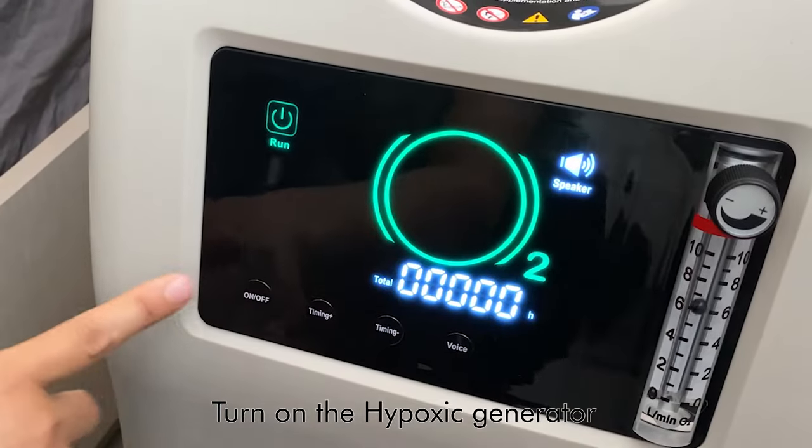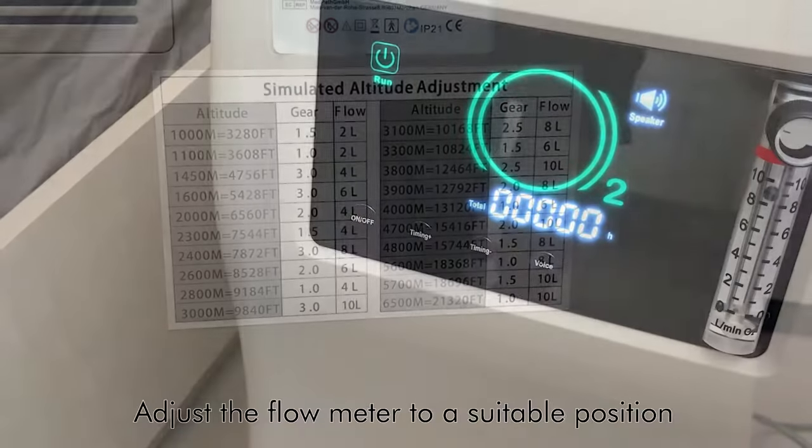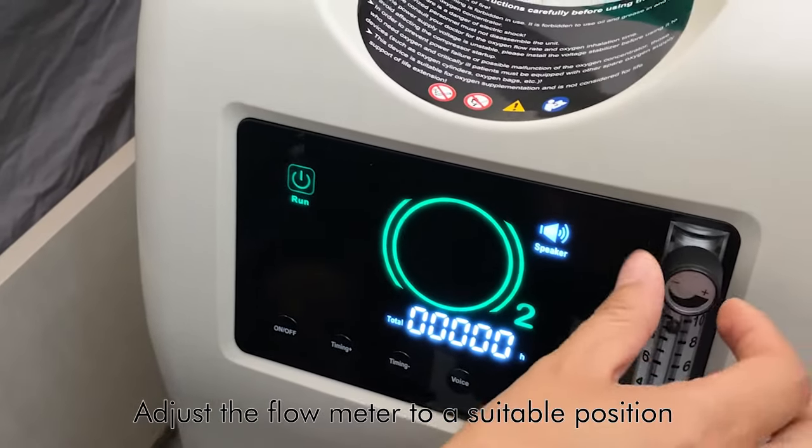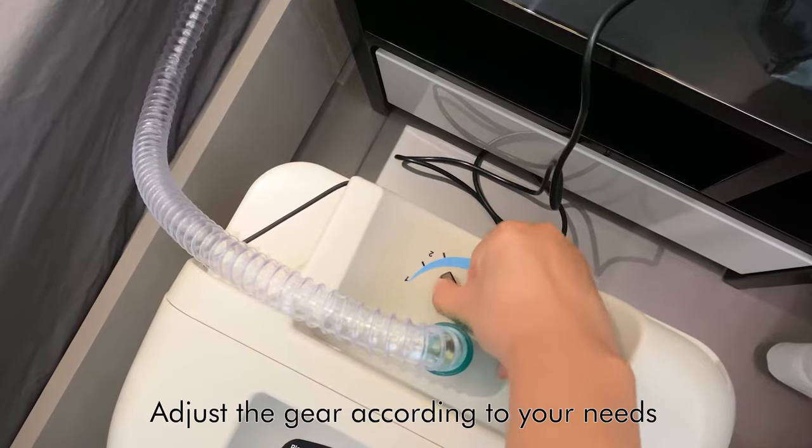Turn on the hypoxic generator. Please read this chart carefully before starting. Adjust the flow meter to a suitable position, and adjust the gear according to your needs.